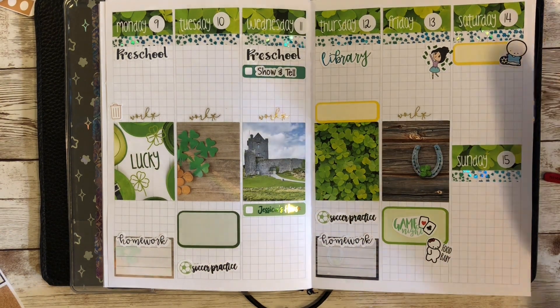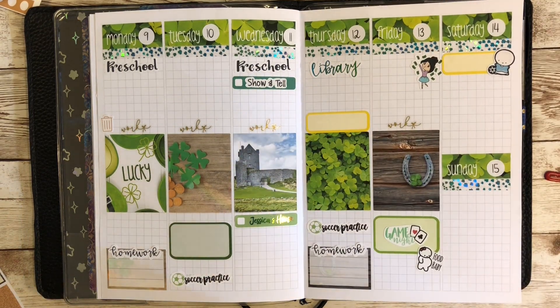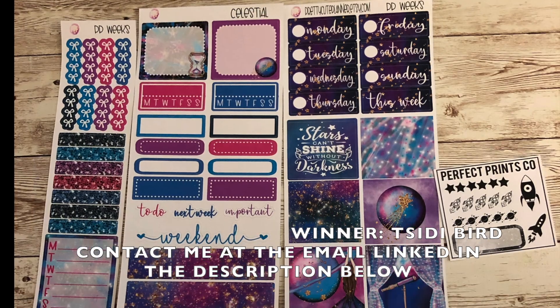Thank you guys so much for coming and spending some time with me. Stay tuned because in the next couple of plan with me's, I'm going to be doing another giveaway of a kit from Keepsakes by Ashley. I purchased the kit to give away, so I'll be doing that here shortly as soon as I get it. Thank you guys so much — have a fantastic afternoon and I will talk to you soon!